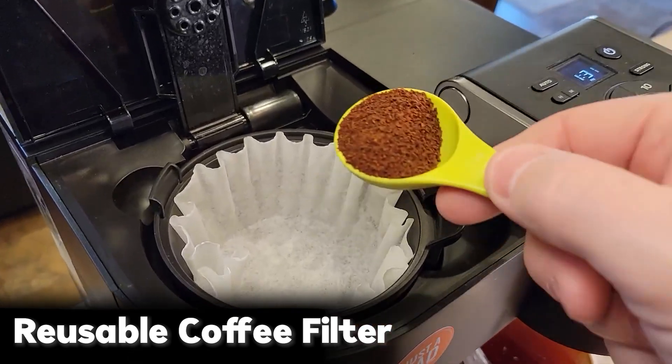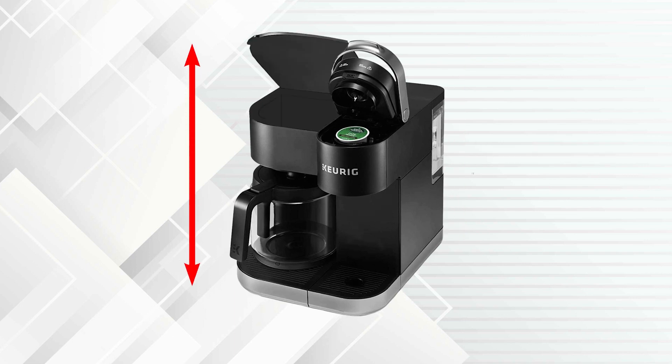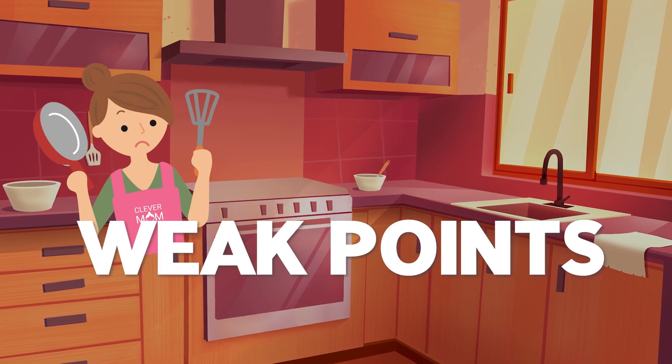You can use both ground coffee and K-Cup pods. The height with the handle open is 17.63 inches, and the height with the dropped cover is 18 inches.